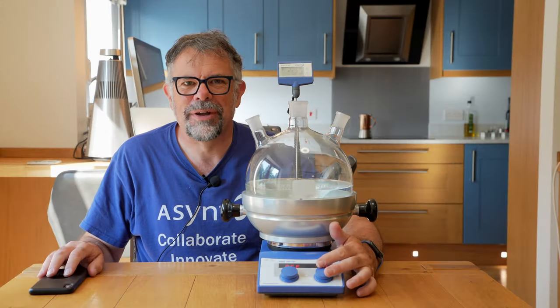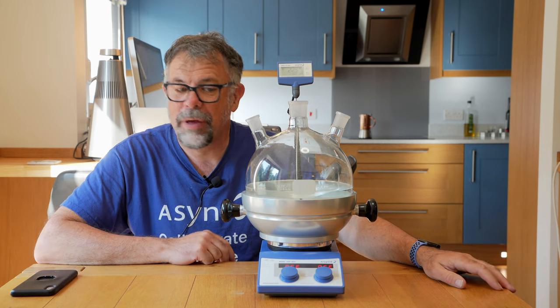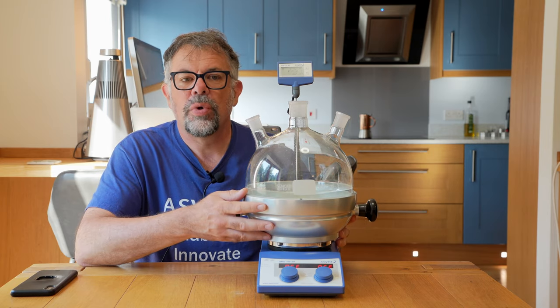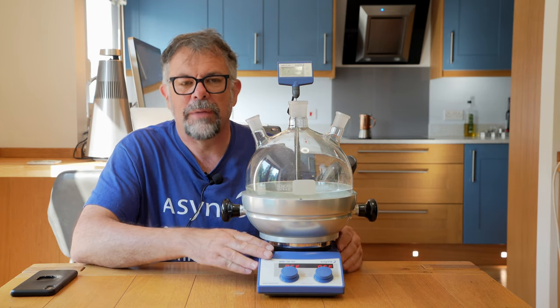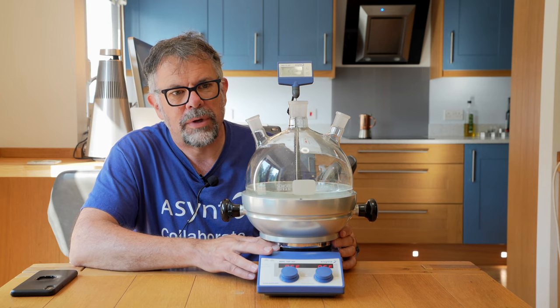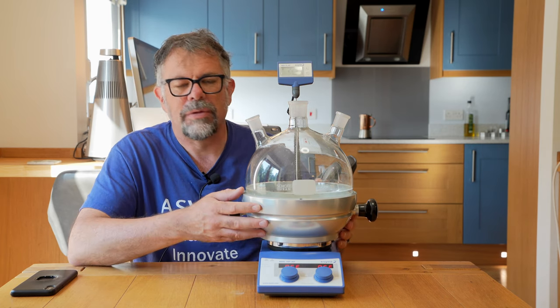Let's turn off the stirring. Some things to bear in mind with such a large Driesen is that your heating performance is going to be limited by the power of the hot plate stirrer. A more powerful hot plate stirrer heating element will get to a higher temperature.